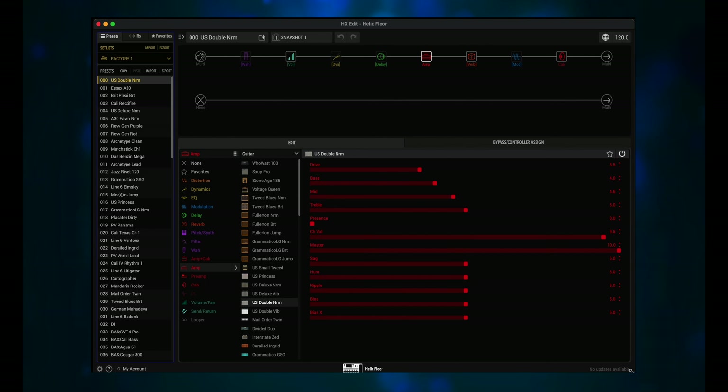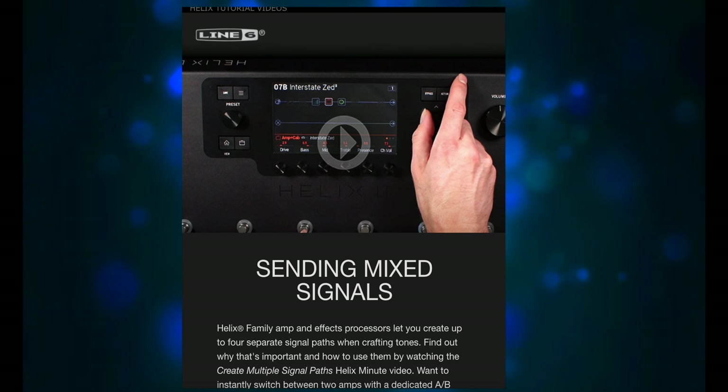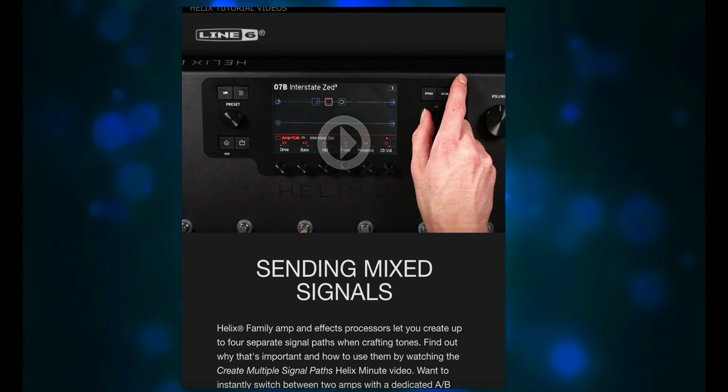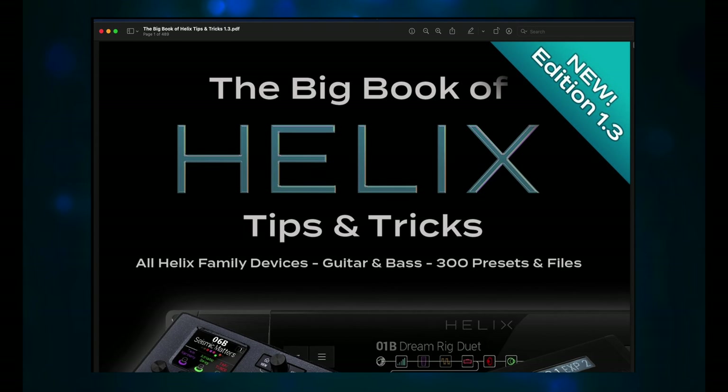One of the things that Line 6 provides with the Helix in the box is a big laminated cheat sheet. This is the PDF version of it — the actual cheat sheet has a white background with black lettering. It is great reference material for learning the front and back panels, the footswitches, the inputs and outputs, etc. Fractal could use something like this.